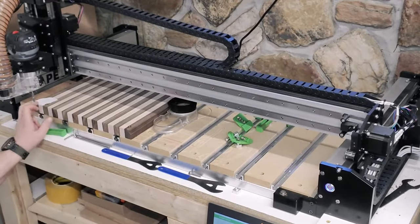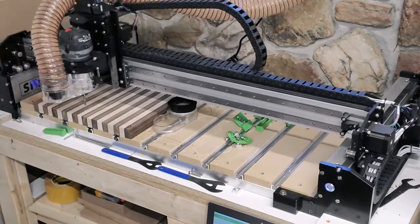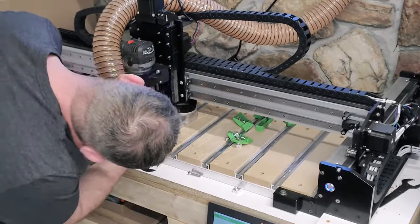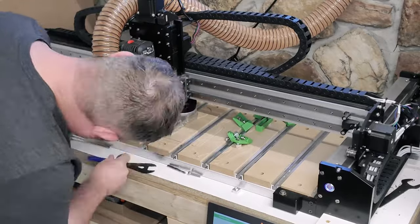The first part of this is going to be a three-quarter inch bowl bit, and it's going to make pretty quick work of this. I'm going to leave the plans and everything in the description so you can go to my Etsy store and purchase the plans if you'd like. Let's listen to some music.